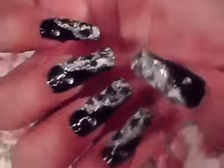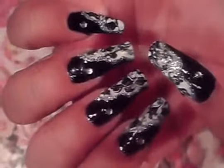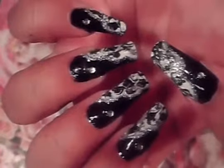Don't forget your top coat, and that's how you guys get this look. It's a really easy look to do but it looks complicated — it really wasn't, as you guys could see. I hope you guys liked this, take care and try it out.